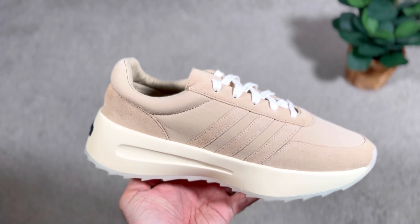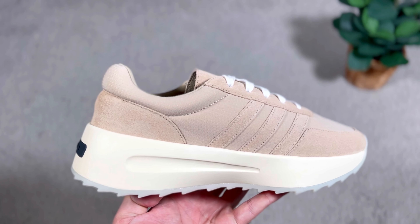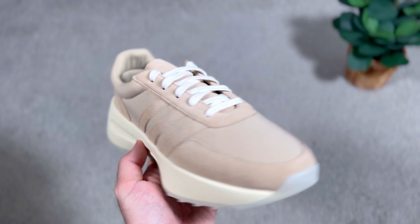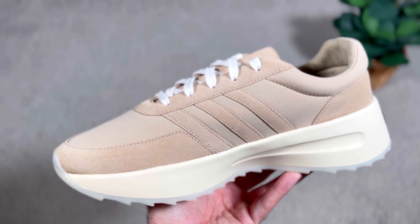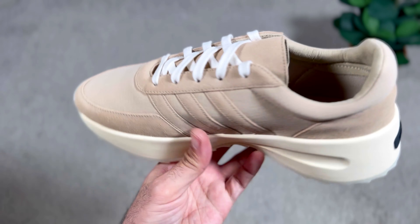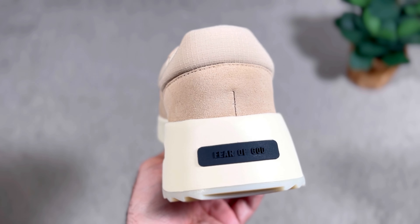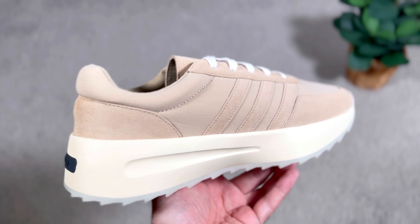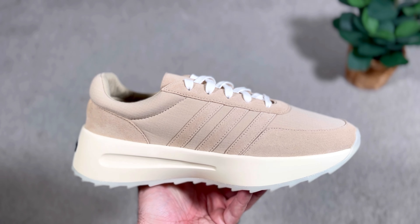This newest release from Adidas and Fear of God dropped just last week here in the UK for the retail price of £150, which is around $170 US dollars. It dropped alongside a basketball pair of shoes, which was also the case for the first drop with the Athletics 86. I got this one from the Confirmed app, but it's still available in a lot of places.